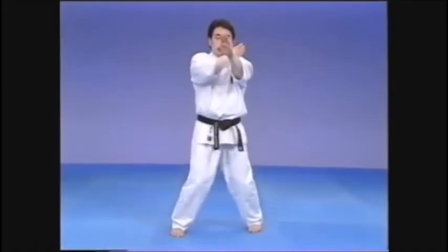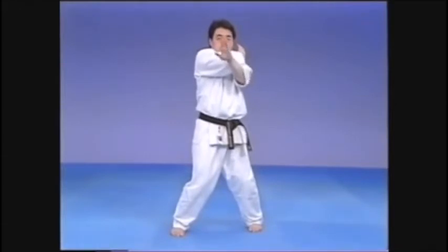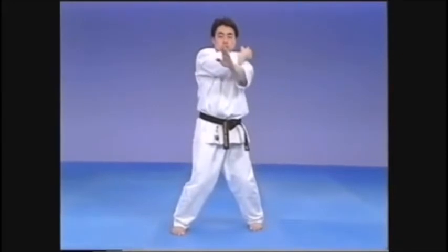As the hand retracts, the forward hand remains where it is, where it may be regarded as a cover against an attack, or even a setup to torque the power of the spine.